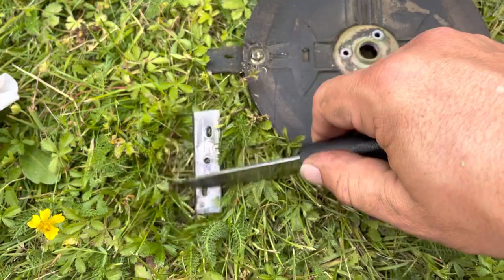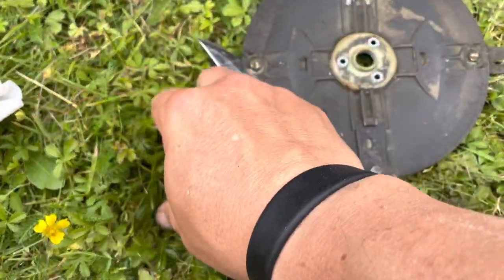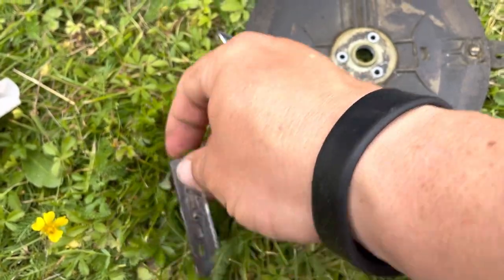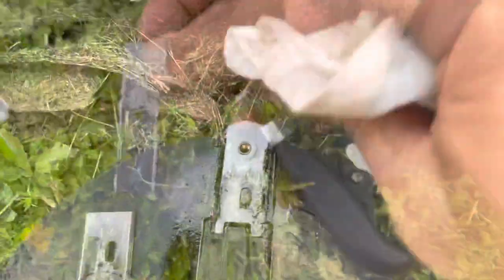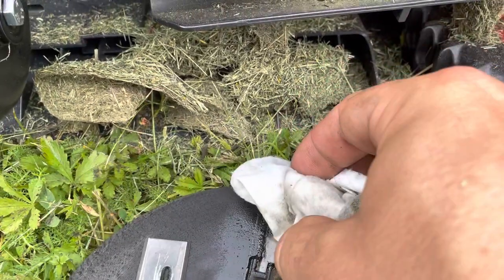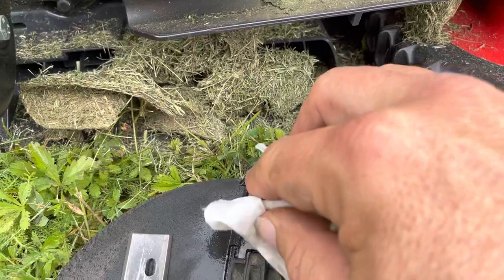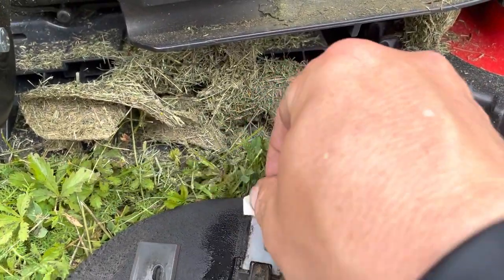I usually use a multi-purpose product to clean off any rust and dirt. Then I use a knife to scrape it off like that, and wipe it off with paper. I'll also wipe off these little knife bases — where you put the knives — so it's clean from dirt when I put them back.